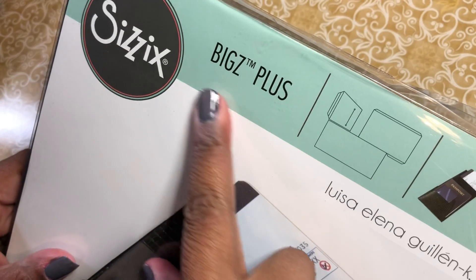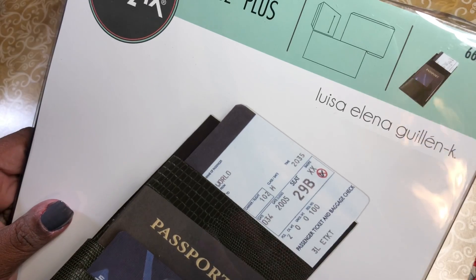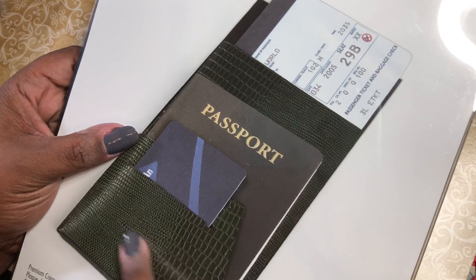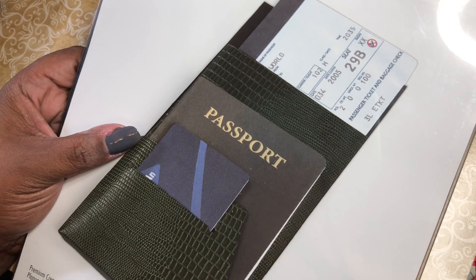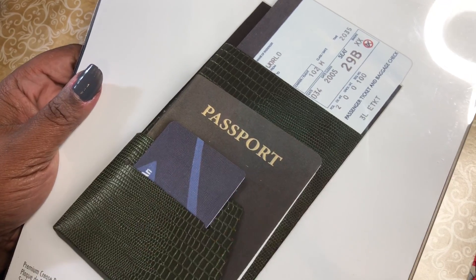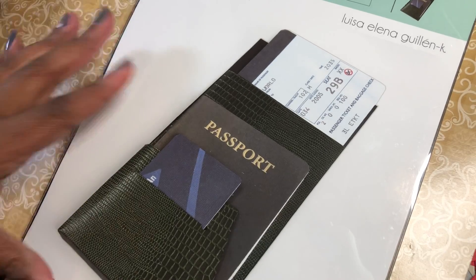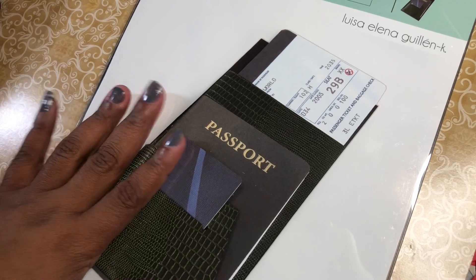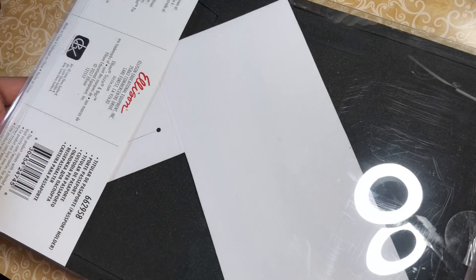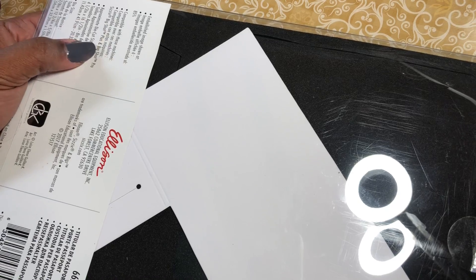It's the Biggs Plus, which I don't think I've even heard of Biggs Plus. I heard of the Thinlits Plus. She had this passport holder die, showed her project, and before she even finished the video I paused it to go hunt it down. It was retired so I had to find it on eBay, and the price was right. It just came today and it is a very large die — you definitely have to have your Big Shot Plus. It says it's compatible with the Big Shot Plus and the Big Shot Pro, and I have the Plus.